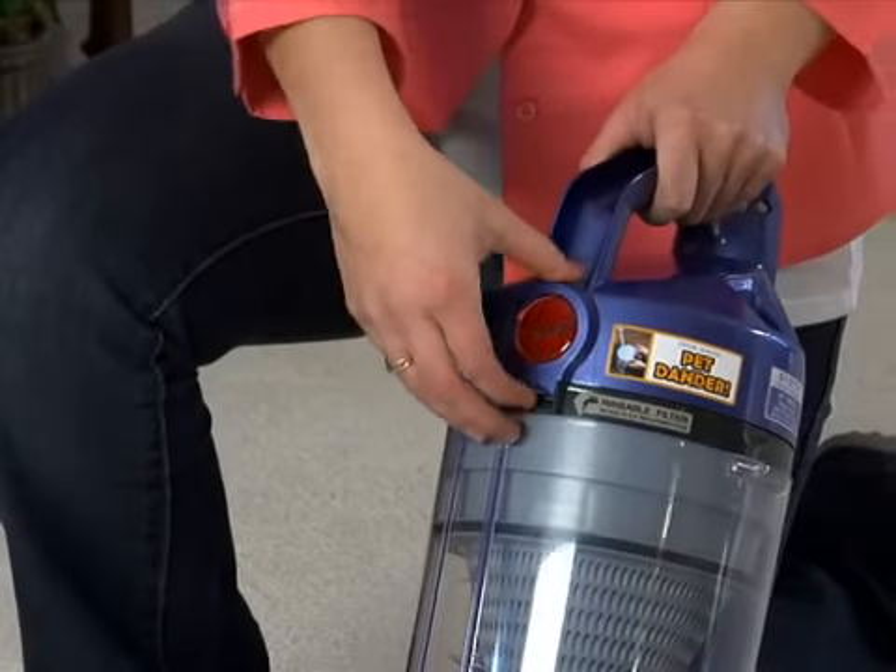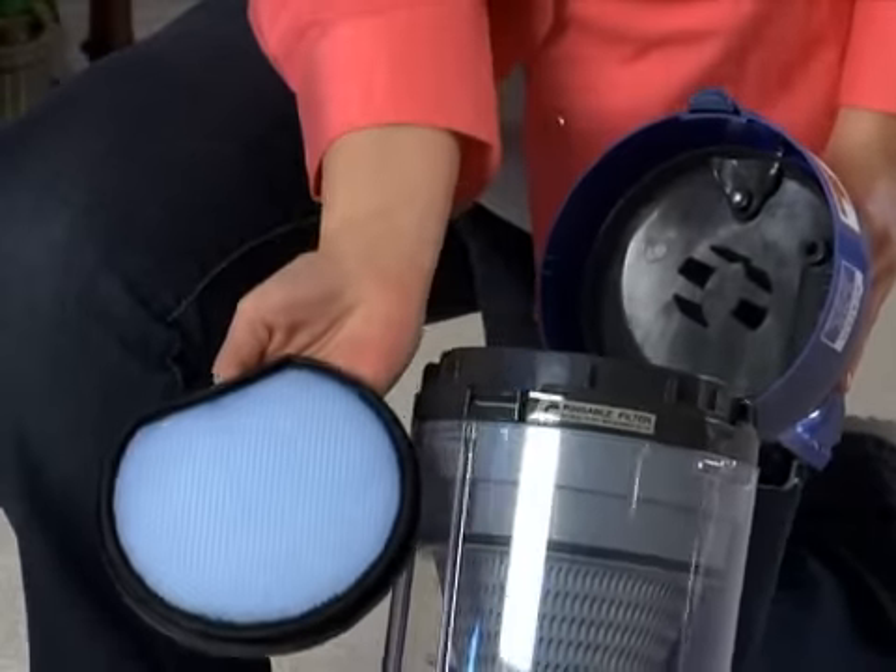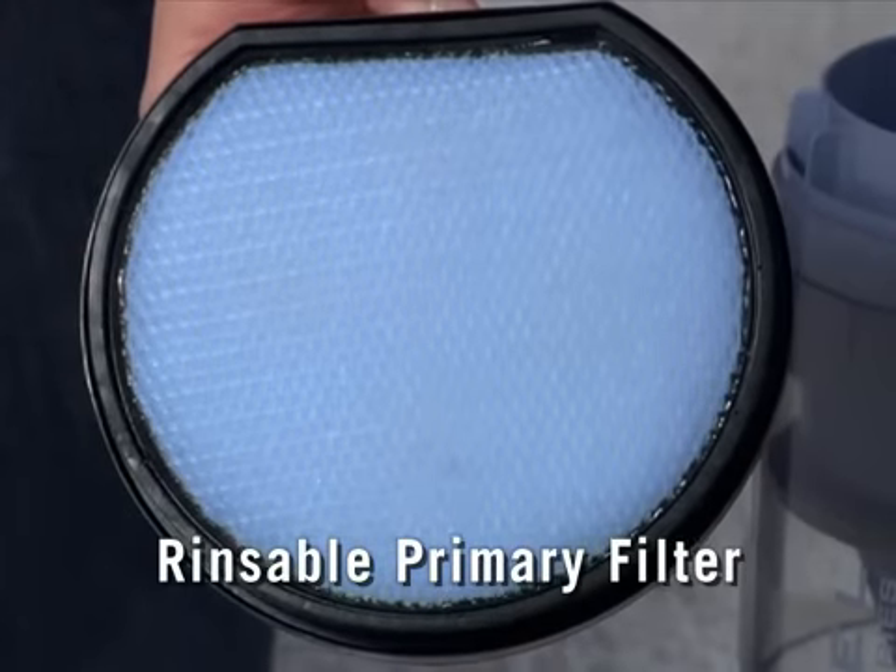If you pull up on the latch located under the Hoover logo, you can open the top of the dirt cup to remove and clean the rinseable primary filter.